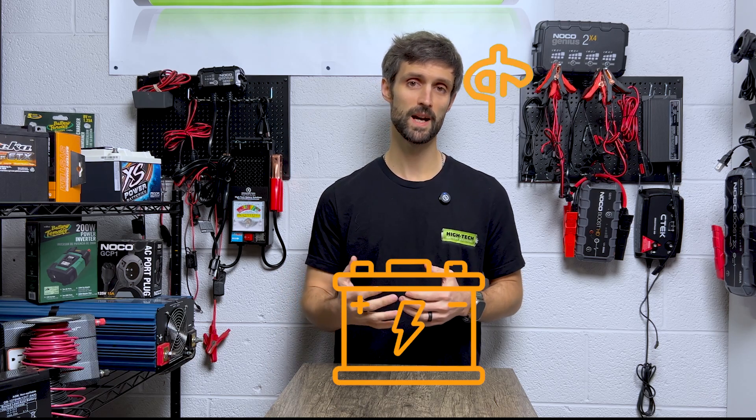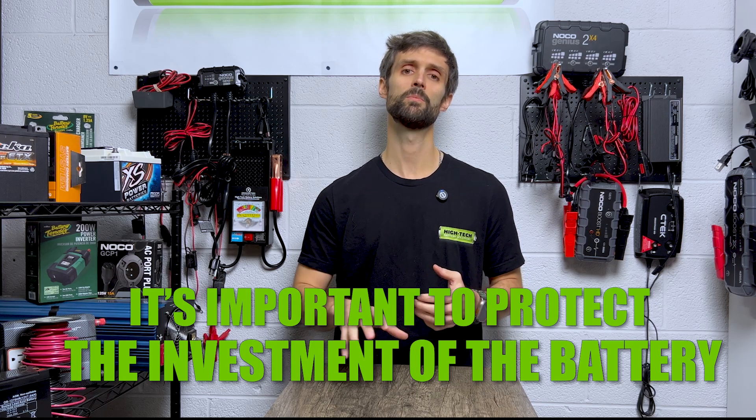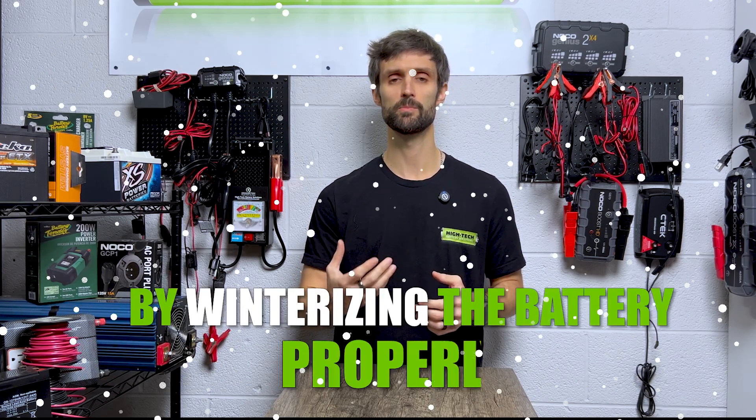Batteries these days are not cheap, especially for the high performance ones. If you're going with lithium or even a high performance AGM, you're talking several hundred dollars. So don't waste your money. Make sure you're protecting your investment by winterizing the battery properly.